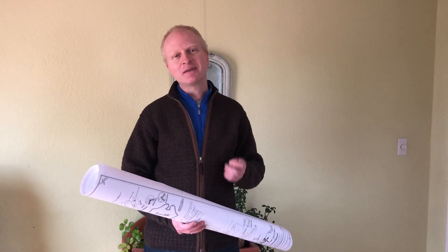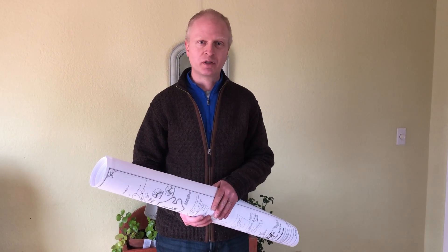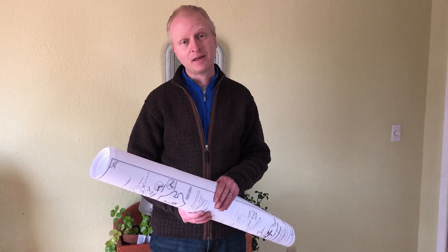Hey everybody, so now that I finished the flat top that maybe you've looked at — a lot of people were curious about it — I'm on to another project, but I'm going to try to keep track of this one a little bit more for those people that are curious. And the project is to build this.